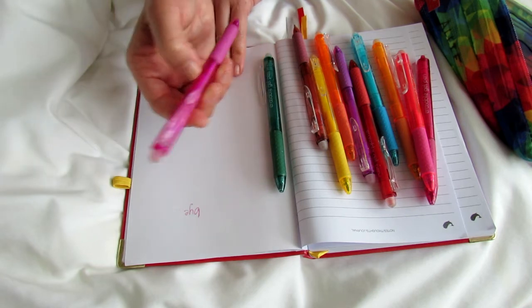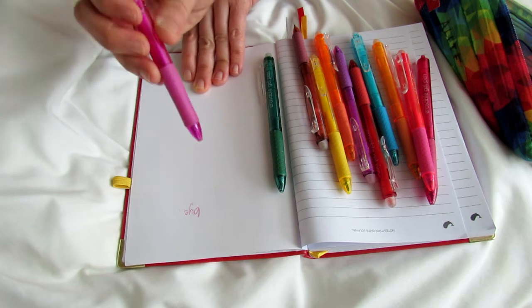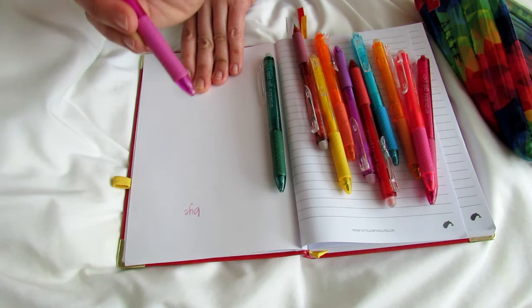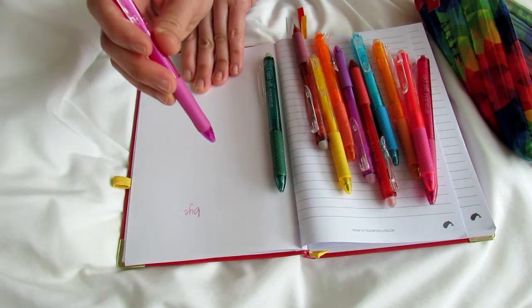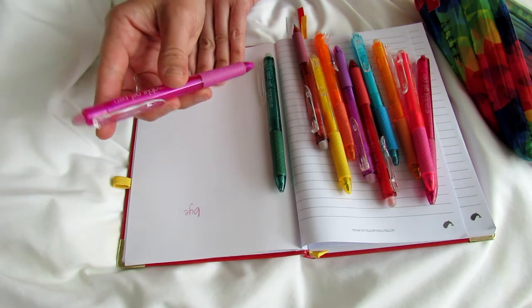Let me think if there are any other negatives. Sometimes they don't write as thick as some gel pens — you know, that really thick, heavy mark. These are a little lighter. So I don't know if that bothers you.